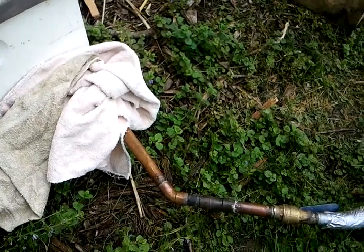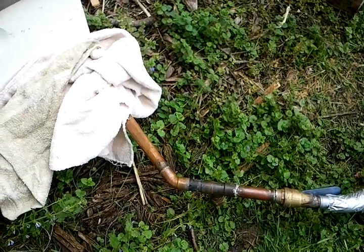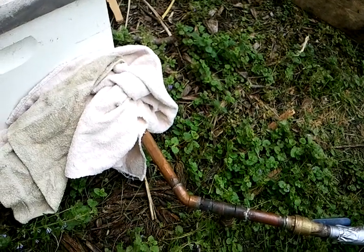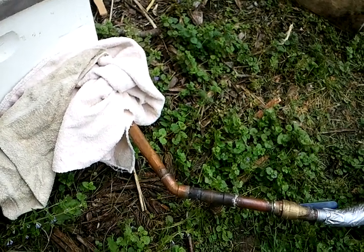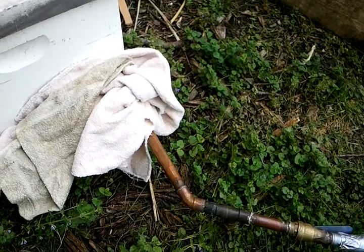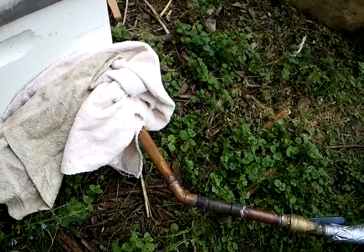Now there is a little product called a GASVAP that does a similar function, but as far as I know it's only available in England. Once you paid shipping, value added tax, and all that to get it to the U.S., it may not work out well. What we should do is get in contact with a big outlet like Brushy Mountain or Dadant or somebody who can work out a deal to import them.